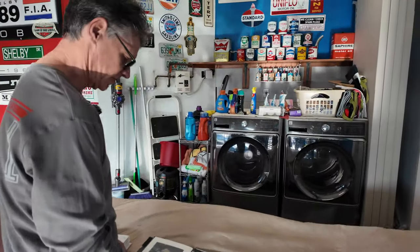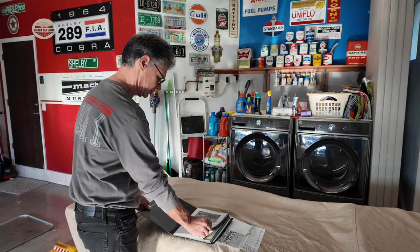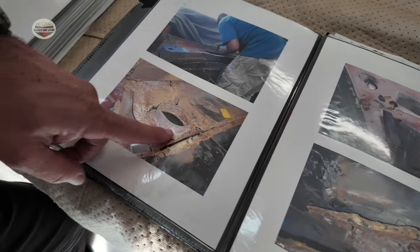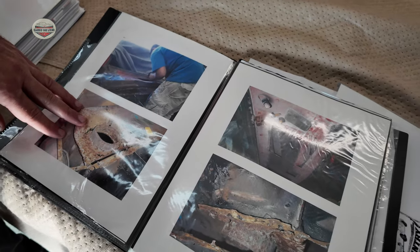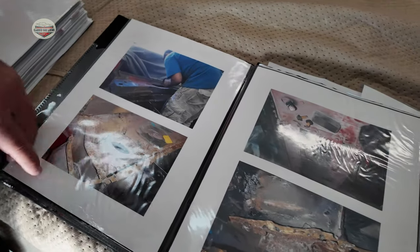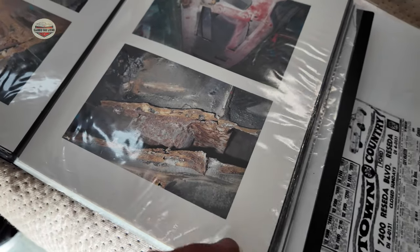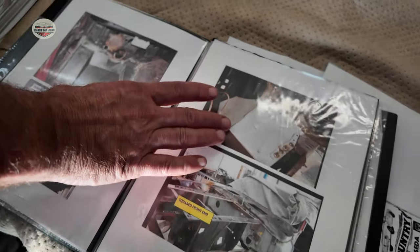One of the important things if you ever think about putting one of these cars together is to build yourself a book. I put together a book with these pictures. Here you can see the outside of the cowl — it doesn't look too bad — but when we opened it up, this is basically what the cowl looked like. At the time I had not seen your video on how to buy a classic car, which mentions pouring water in there to see if it leaks on the inside, so you could see how bad it was. All of that needed to be completely replaced. These were the torque boxes that I talked to you about.